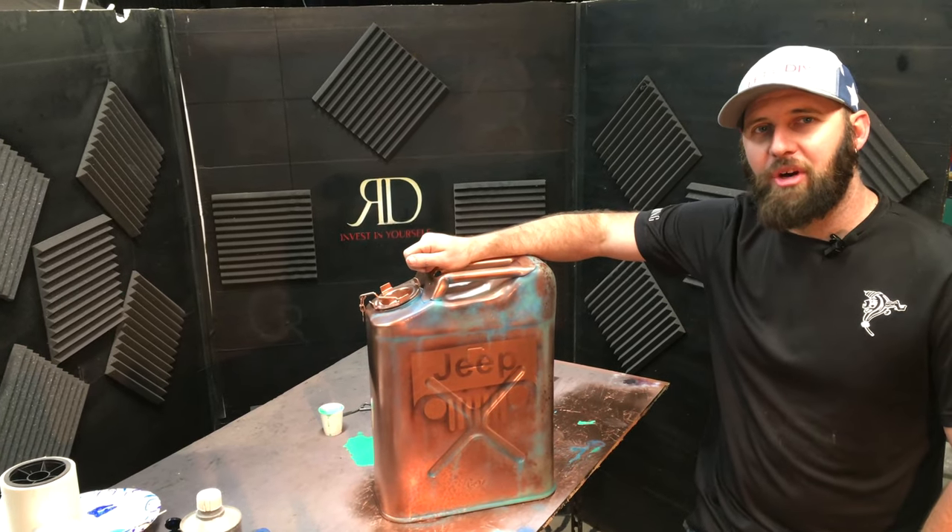Welcome back to the channel Red Dirt Designs. On today's episode, we're going to give the aged copper look on this old gas can.